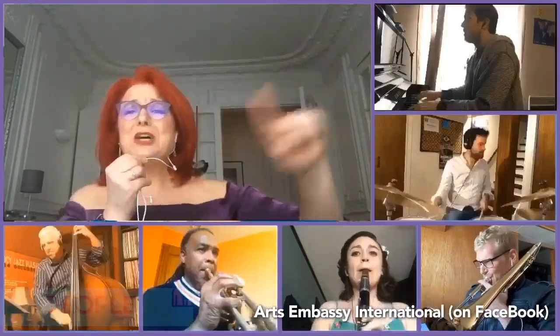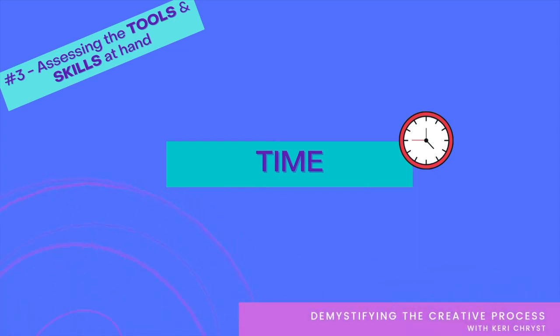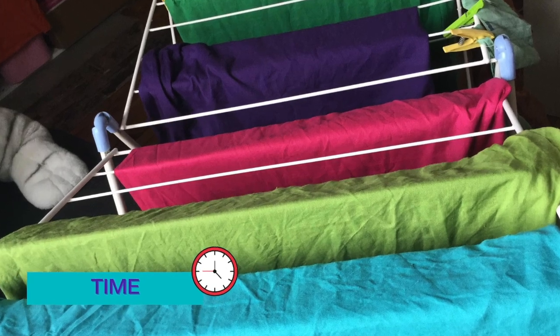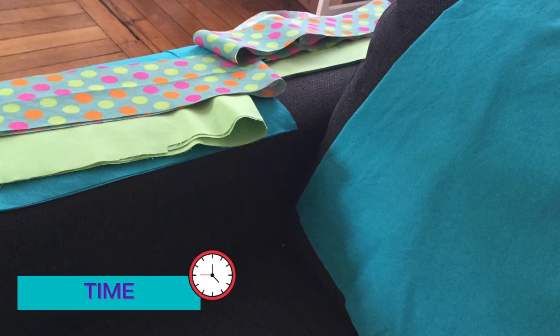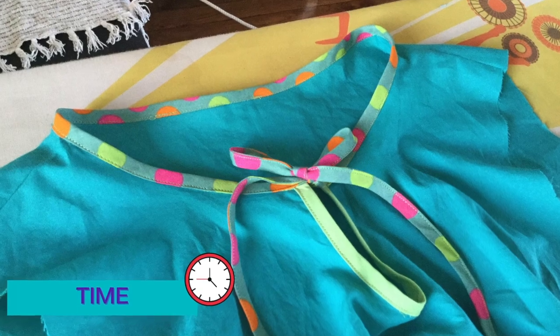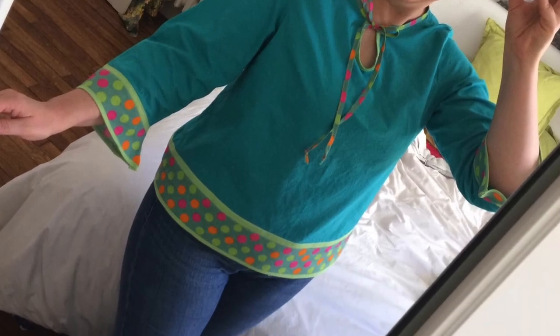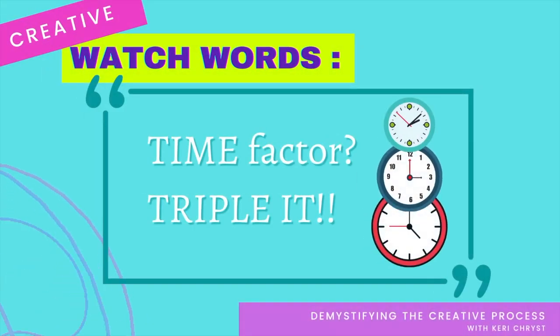And last but not least, the time factor. Once again, this depends on the nature of the project itself, but I can tell you one thing I've learned over the years: whatever time you think it's going to take, it's going to take more. Way more.